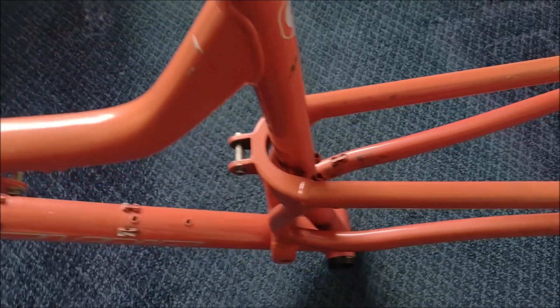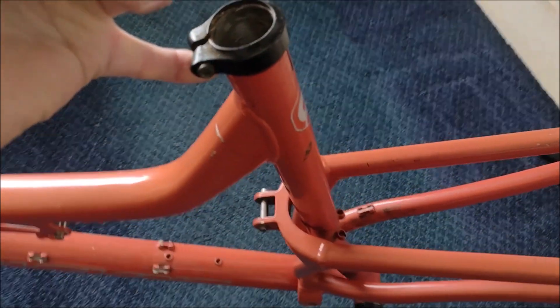Hello everyone, today's video is about mounting batteries — the bane of an e-bike builder's life.